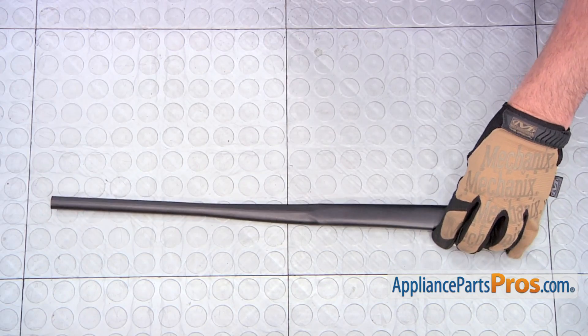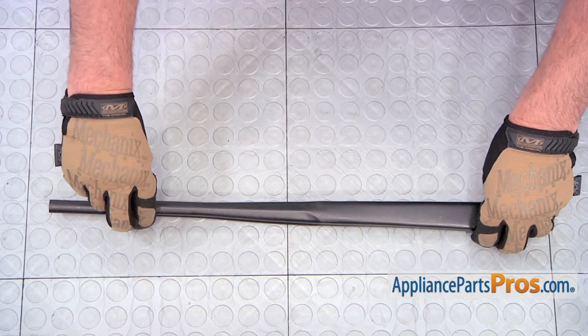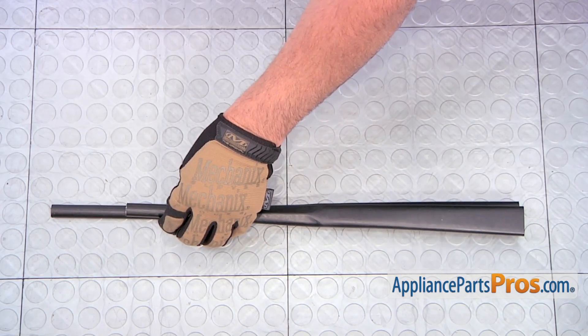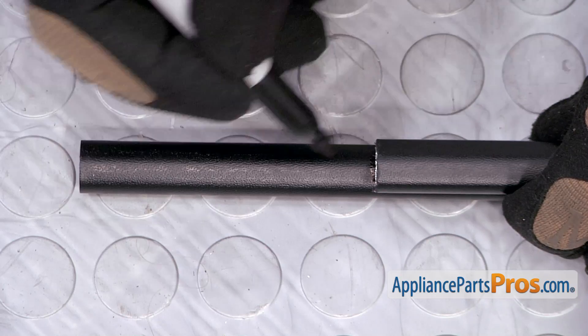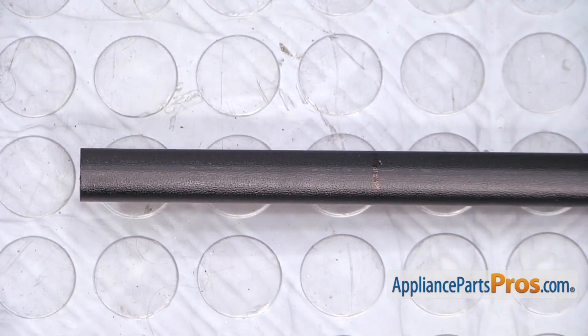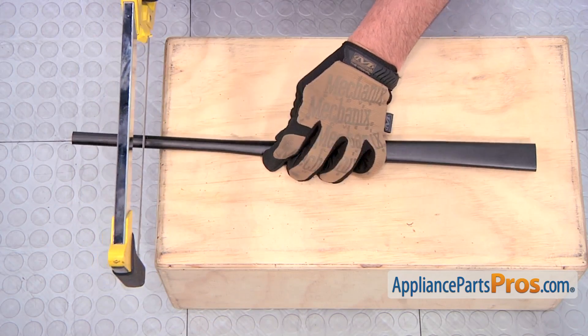Here's the new handle. We're going to set the old handle on top, get the measurement. Then, mark the location where the handle needs to be cut. Place the new handle on a sturdy surface and then, with a hacksaw, start cutting.